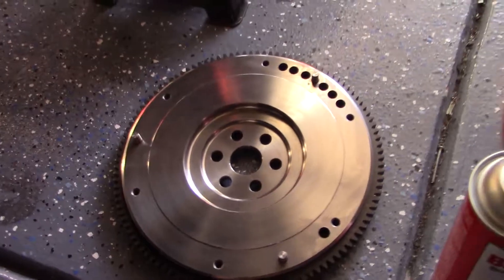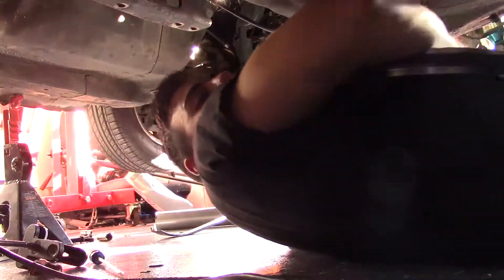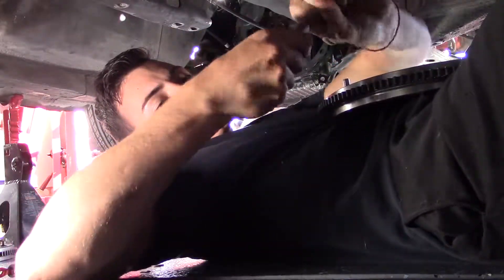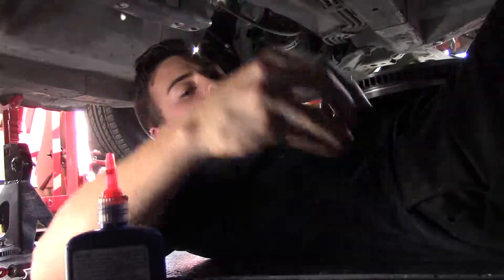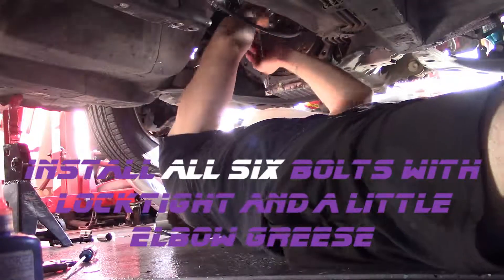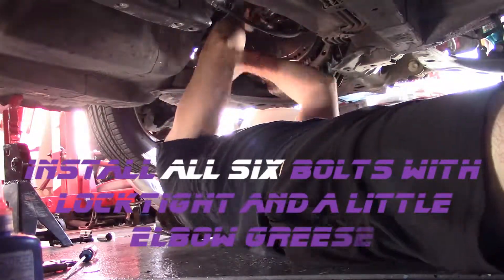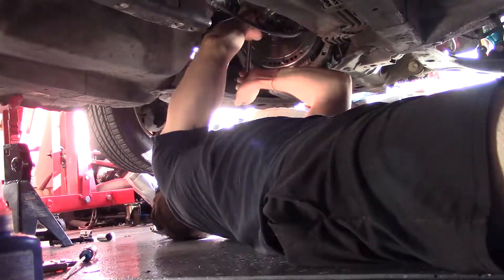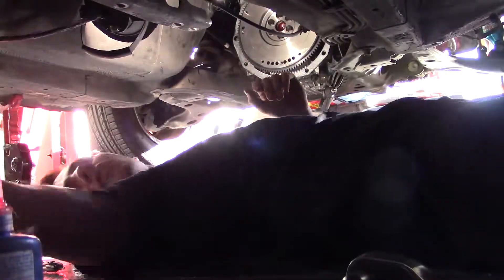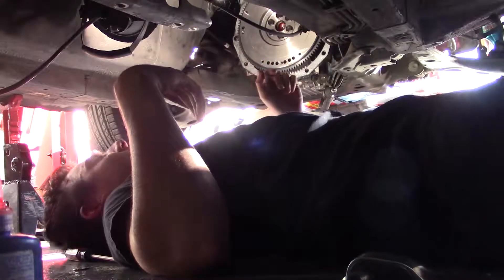All right, just cleaned off the new flywheel right here. Got some Loctite we're gonna use for the bolts and we're gonna attach it back on right now — let's do it. Pull these bolts over here, there's some red sealer. Let's get bolt number one on. Go light on the Loctite — you don't have to go super heavy on it. That right there is a properly seated flywheel; we just need to torque it down.